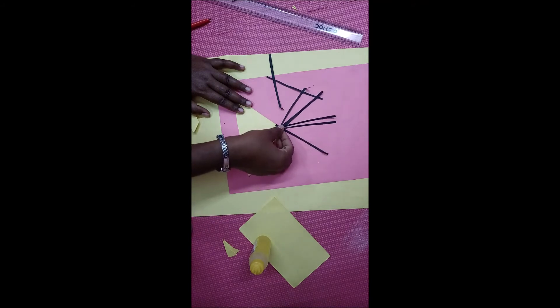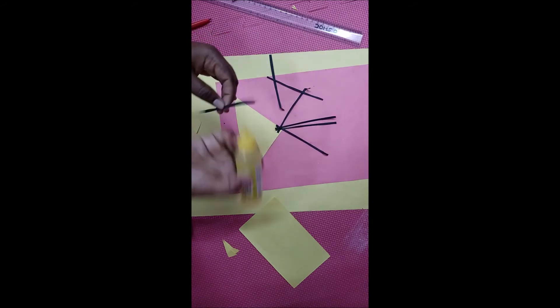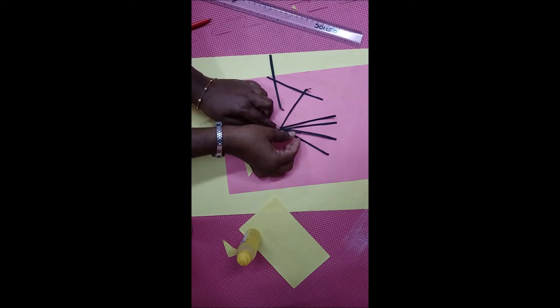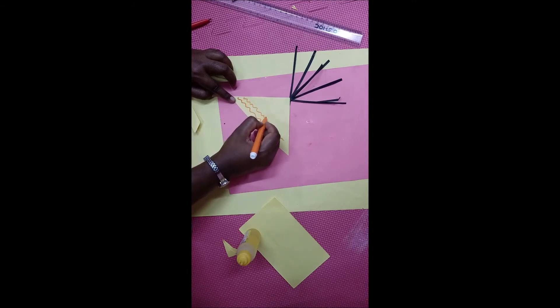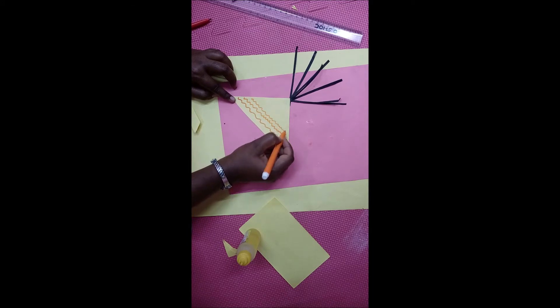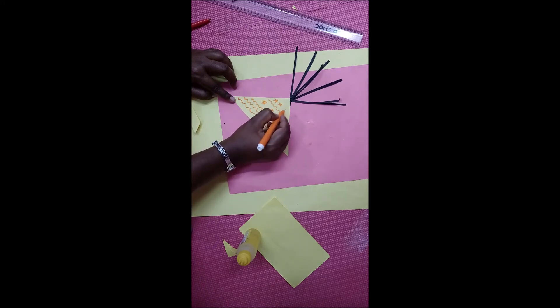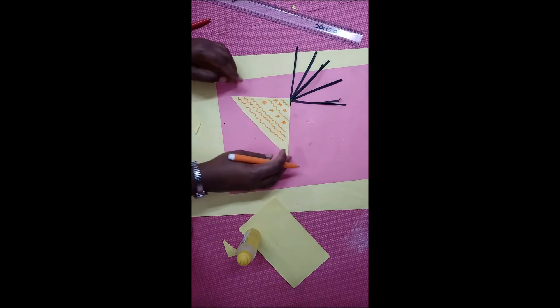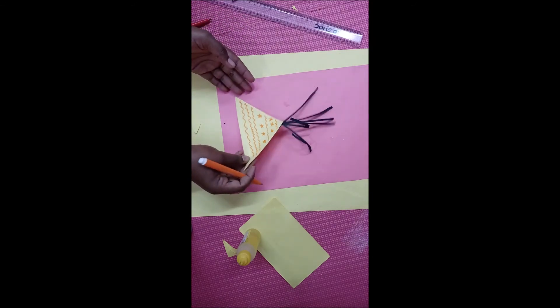What is this? Flower pot! In Tamil we call it as buswanam. Make some patterns in the yellow color triangular sheet — make some designs in it. What is this? Yes, flower pot — this is a big flower pot! See here, our flower pot is ready. What is this? Buswanam! Buswanam is ready children.